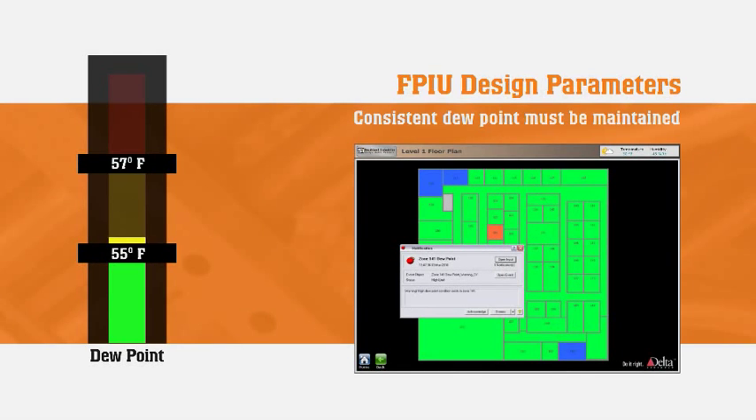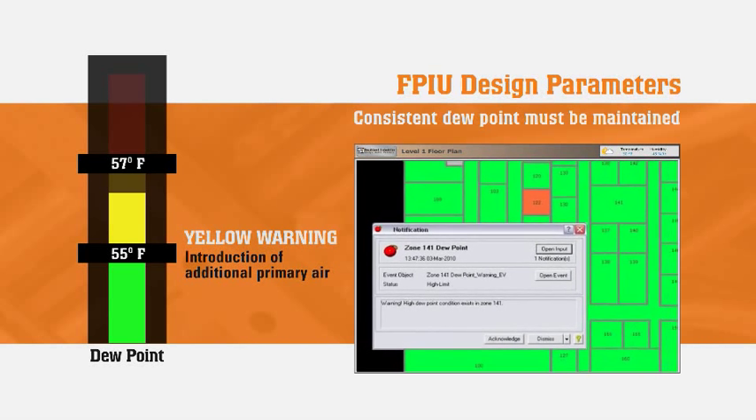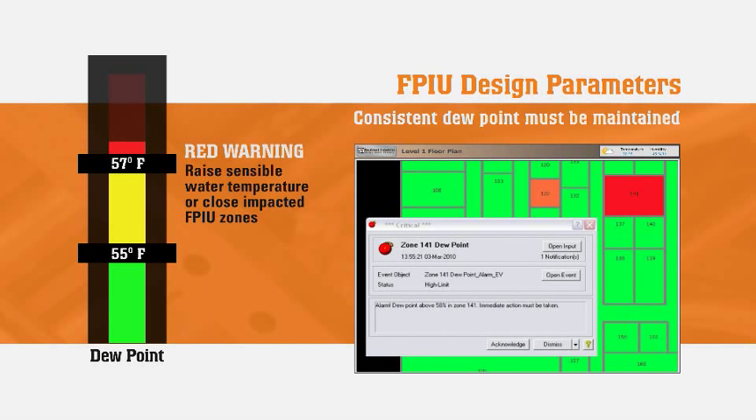If the dew point ever rises above 55 degrees, a minor warning symbol appears on the building maintenance computer. The system will typically adjust back to normal. However, if the dew point continues to rise, additional primary air is introduced to the space, followed by an alarm to the building maintenance computer. On a continued rise, the sensible chilled water will follow a two degree offset from the set point. As long as the associated air handling unit is providing a consistent supply air temperature and volume, the humidity imbalance is quickly corrected.